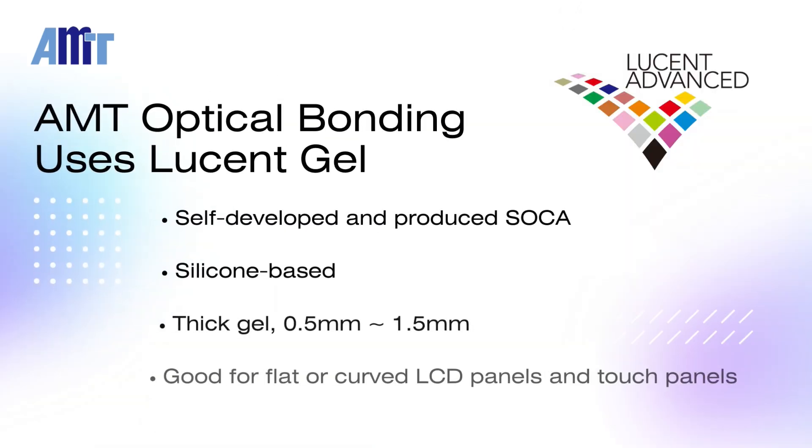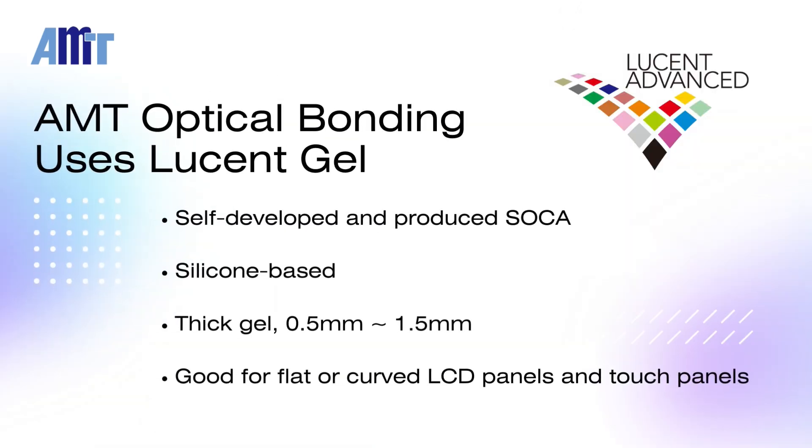AMT Optical Bonding uses our proprietary Lucent Gel Solid OCA. It's silicon-based with a thickness ranging from 0.5 mm to 1.5 mm. Lucent Gel is soft and viscoelastic, ensuring a tight bond for display and touch panels without any delay bubbles.